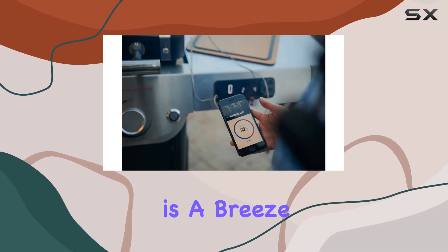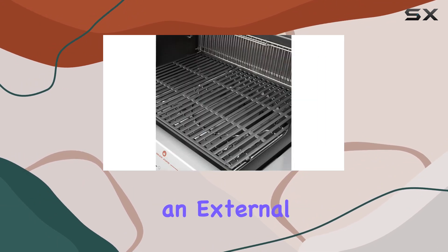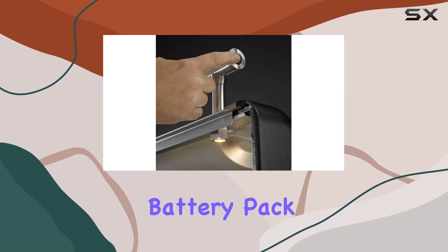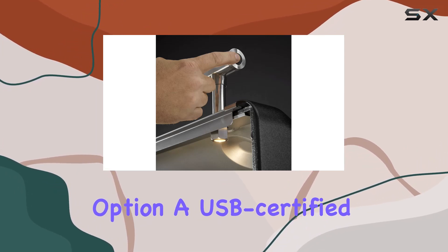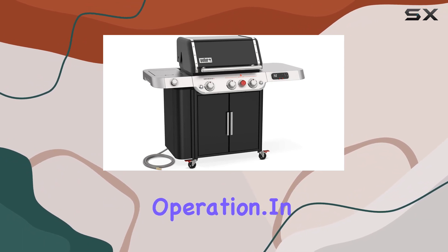Powering the grill display is a breeze. You can either plug it into an electrical outlet or use an external rechargeable power bank. If you go for the battery pack option, a USB-certified 10,000 mAh power bank is recommended for seamless operation.